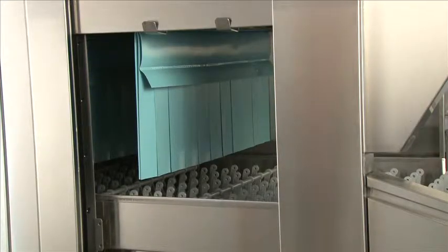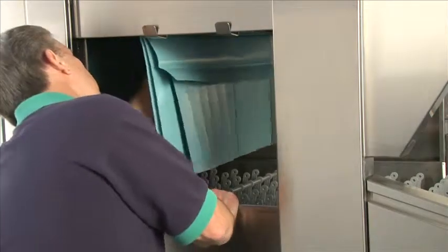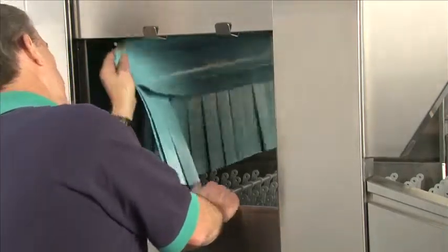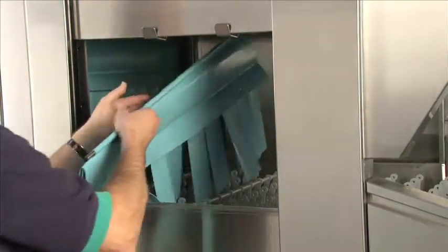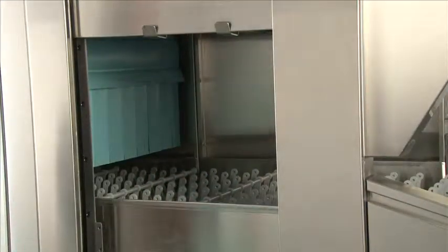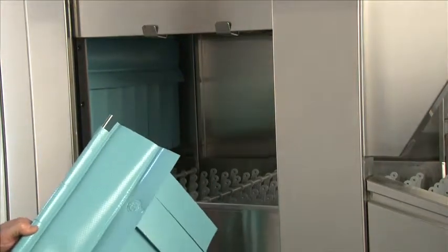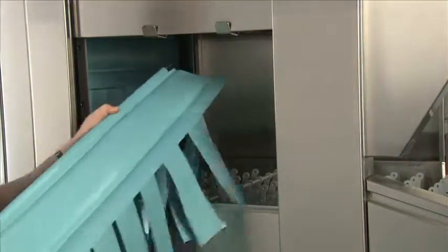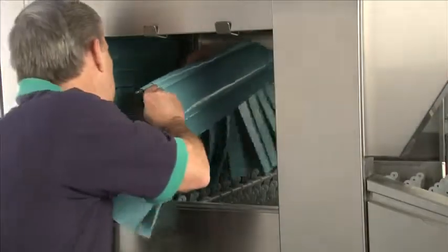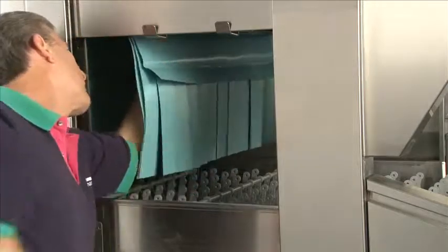We recommend taking the curtains out after each meal period to clean inside the flaps. To do so, after the door is open, simply go in, lift up, and the catches will come clear — then pull out to access the curtains. When putting the curtain back in, always make sure the NSF label is facing the load end of the machine. To reinstall, line one end of the curtain rod up inside the hook and put the other in its place. The curtain will be secure.